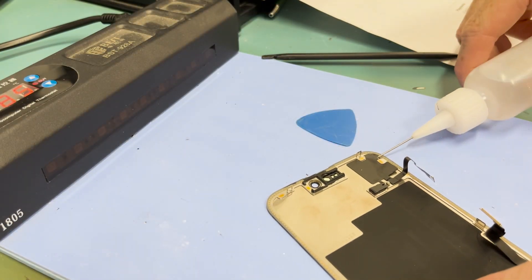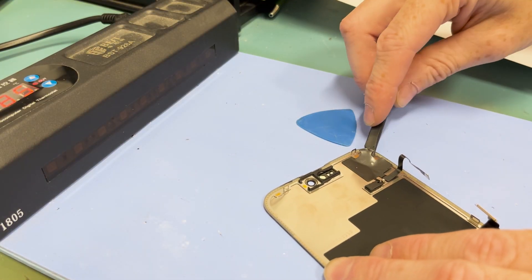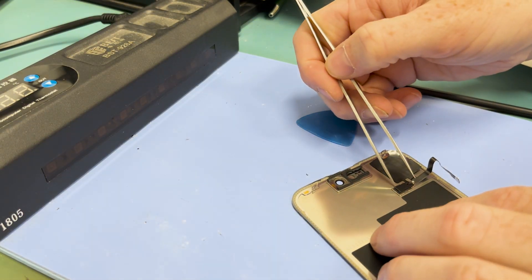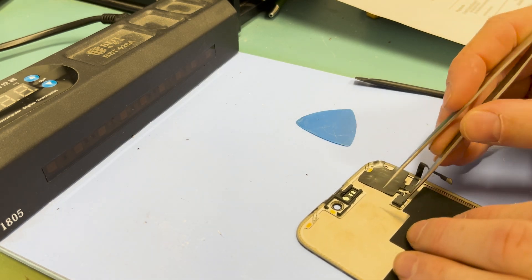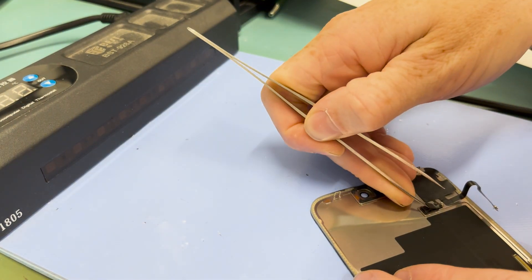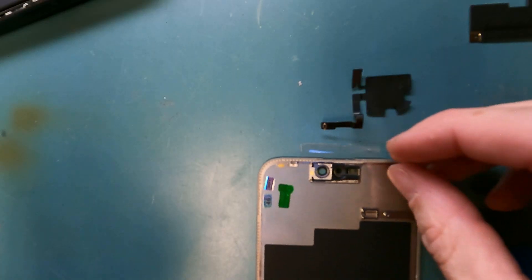To properly remove the proximity sensor, you'll want to use a heating pad, and then plastic pry tools to pry it off with some alcohol as well, and fine-pointed tweezers to work your way around the light sensor, so then you can just take it off just like that.